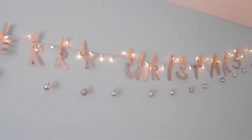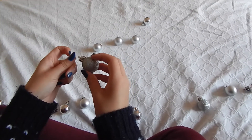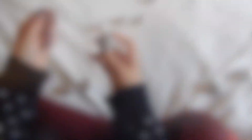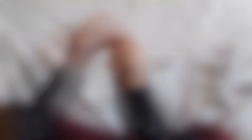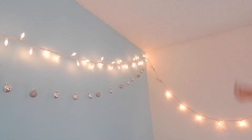So the first DIY is this super cute Merry Christmas garland. You are going to need some ornaments and fishing wire. I'm just looping the fishing wire through the ornaments twice, and then once I put all of the ornaments on the fishing wire, I'm just tying it off onto a tack and hanging it up over my bed.